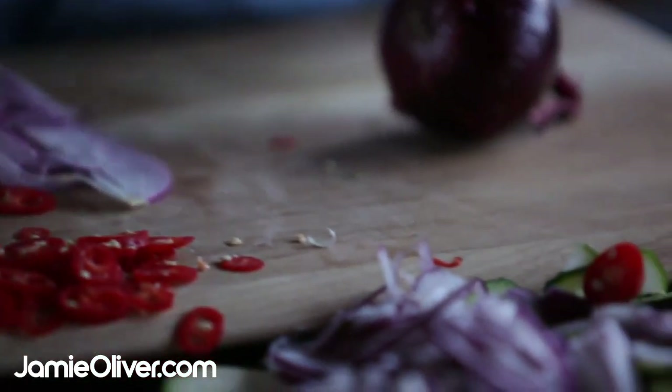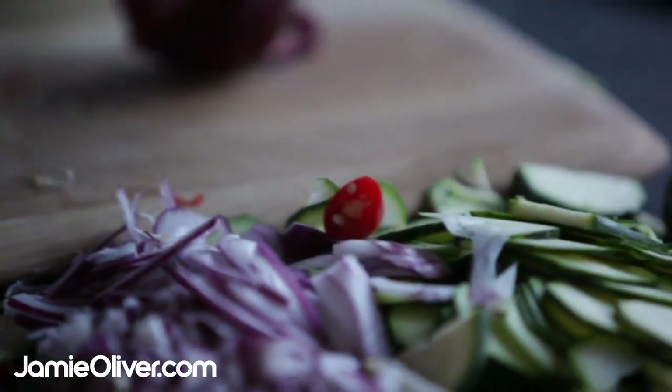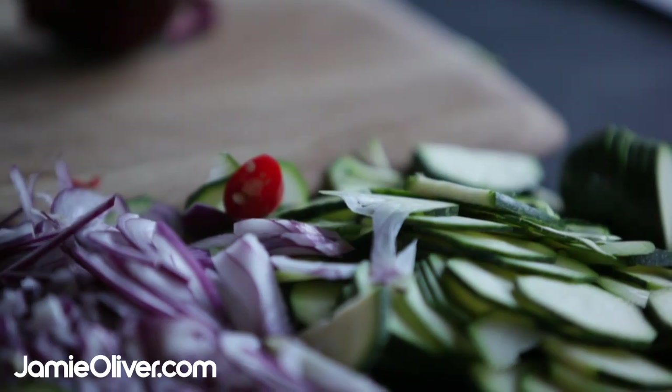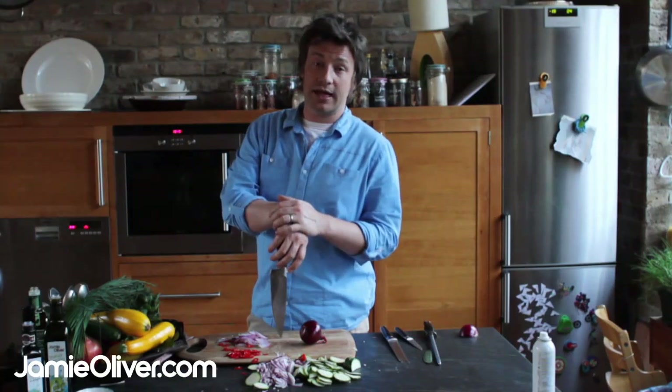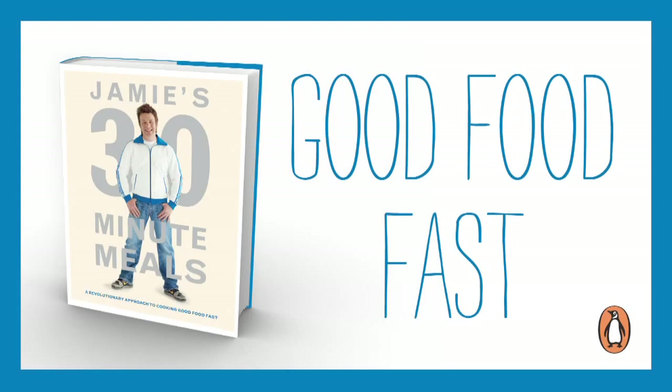It's like learning to write, it's like learning to talk, it's like learning to ride a bike. It makes your cooking so much quicker. And for the show-offs out there, you can style it out. Good luck. See you next time, guys.